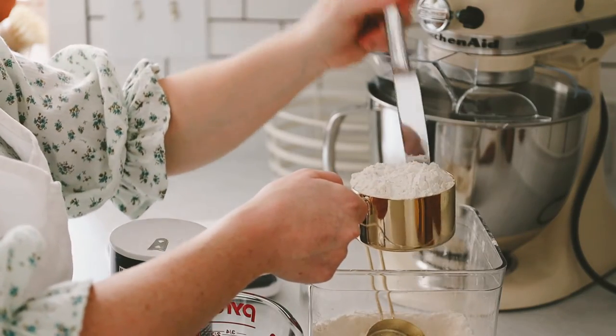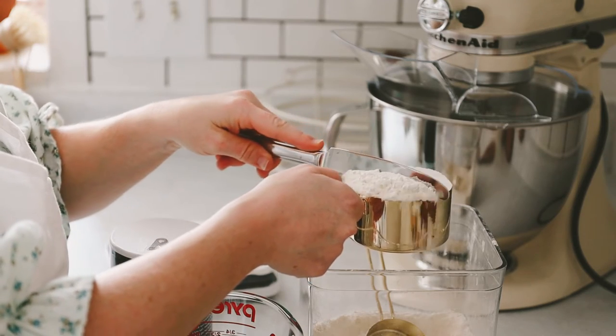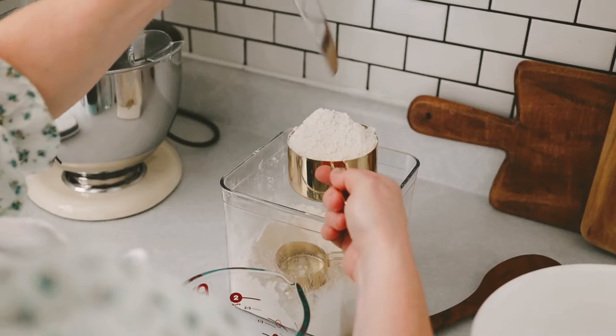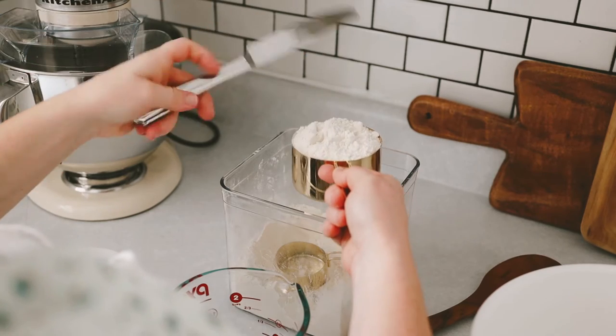One skill I am eager to master is baking bread. I know there are endless recipes available, but as I am new to this skill, I felt it best to begin with something simple. I found this foolproof artisan bread recipe on the blog It's Always Autumn, and thought it would be the perfect place to start.